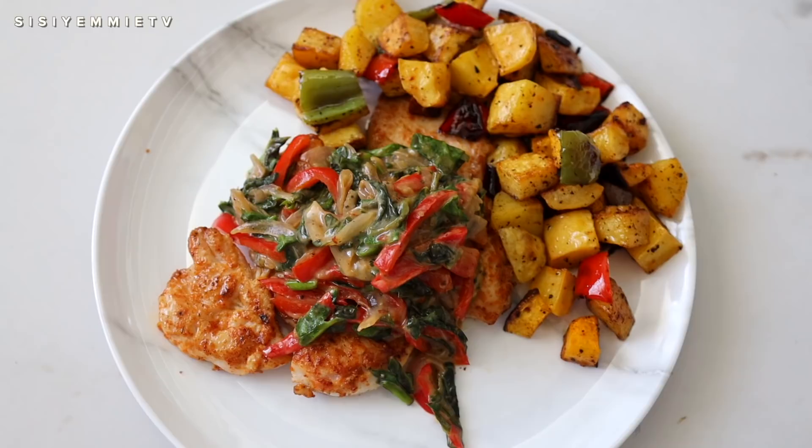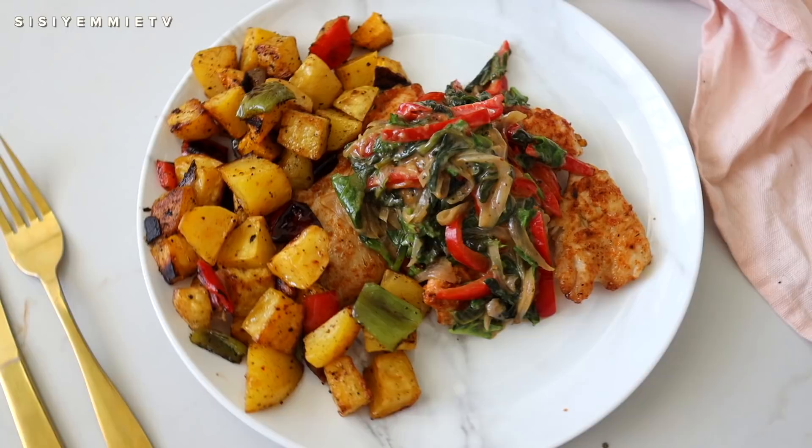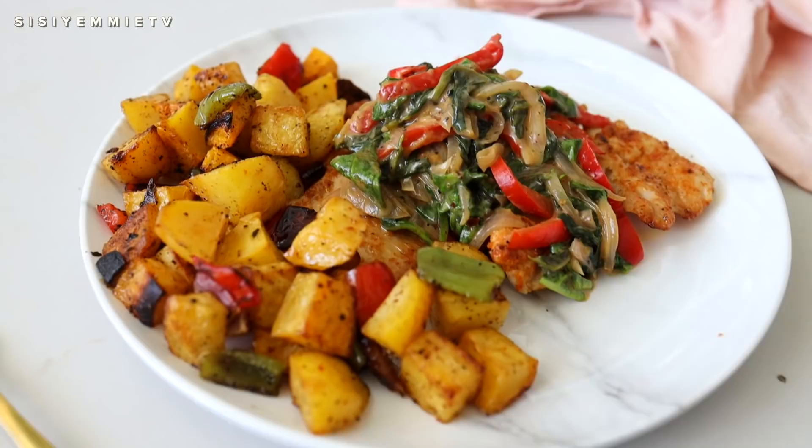I've made it so many times since then because it's something I crave all the time now. I hope this is one of those recipes you give a try — if you do, let me know by tagging me on Instagram or Facebook; I would love to see it. Thank you for watching, click the like button, and I'll see you in my next one. Bye!